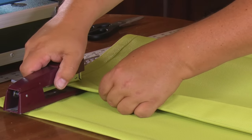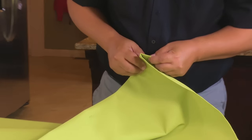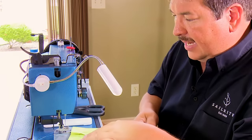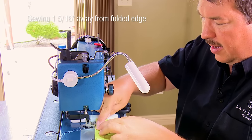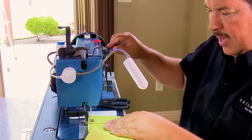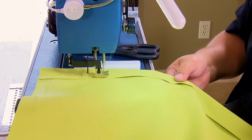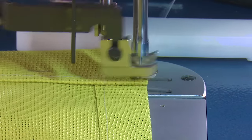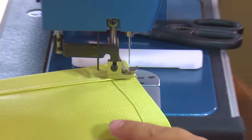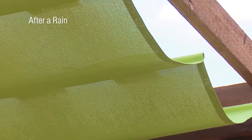Staple the last sleeve every six to eight inches as with all others. The magnetic guide is already in the right position. Sew in the hem and the sleeve at the same time with reversing at beginning and end. Pfeiffer-Tex Plus is a vinyl coated mesh fabric that allows air to flow through. After rain, water may sit on top momentarily but will eventually pass through or dry quickly due to the high breathability of the mesh.